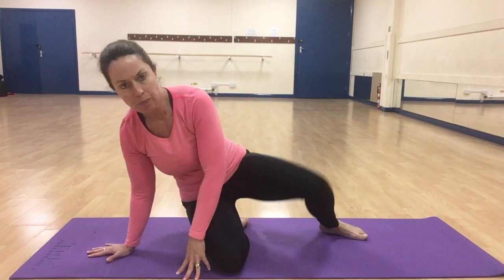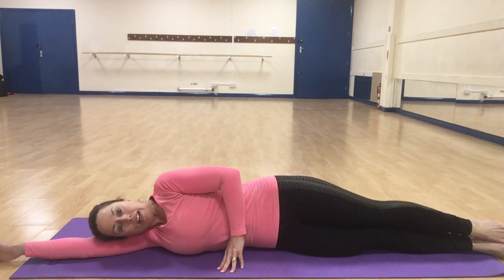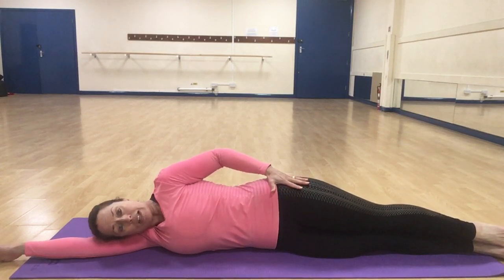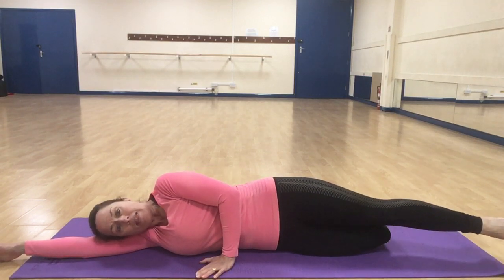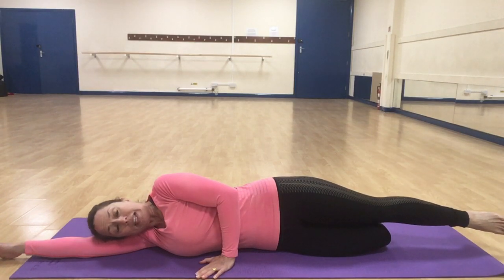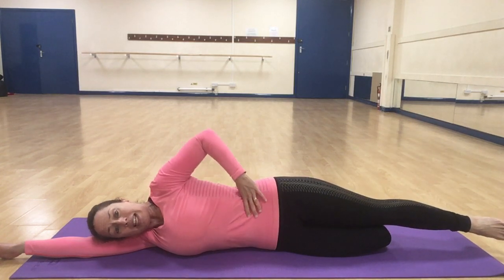We're going to get into a laying position — lay yourself down on your side, lengthen the arm out, place the hand on the floor, and keep the hips stacked on top of each other. If you find that the hips are digging into the floor, bend the bottom leg to a 90-degree angle so your foot faces directly towards the back of the room.